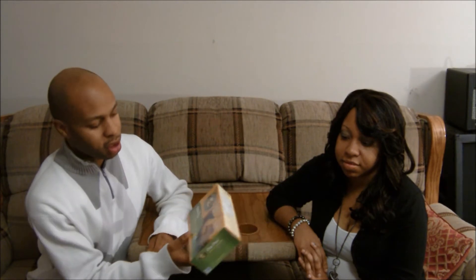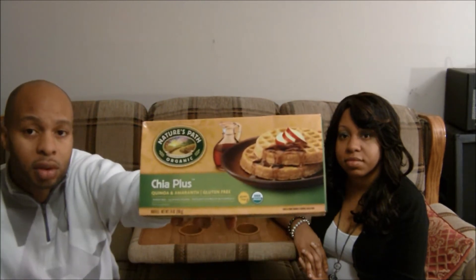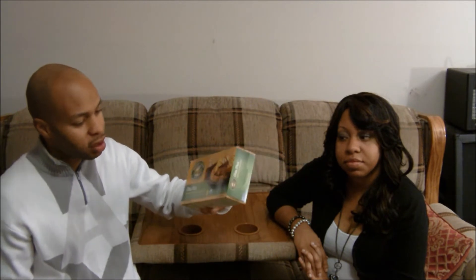Hello everyone, today we're going to be taste testing Chia Plus. This is from Nature's Path and it has quinoa with amaranth, and it's gluten-free. These are waffles and I haven't cooked them yet, but I like to open the box for you and let you see what's on the inside.